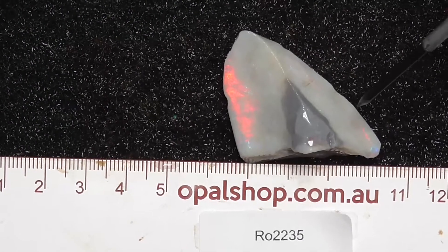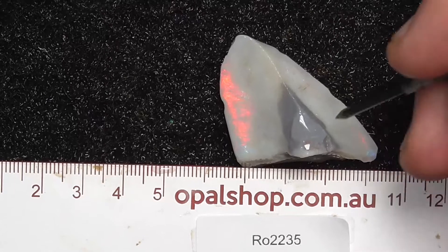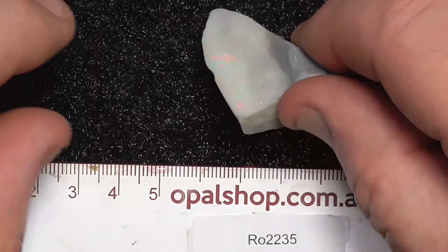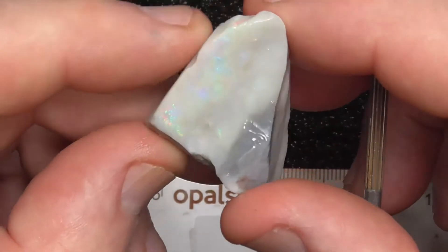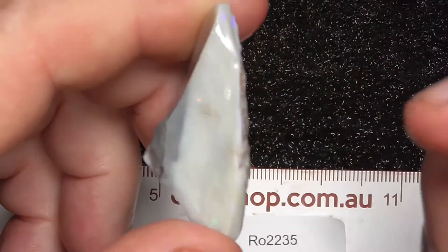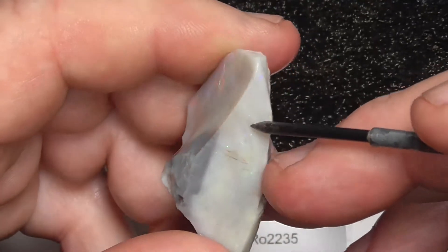G'day, here's a nice piece of seam opal from Lightning Ridge. It has similar characteristics to the Minterbeer material in the colour of it. Big broad red flash there. The colour bar comes through here. Nice and thick.